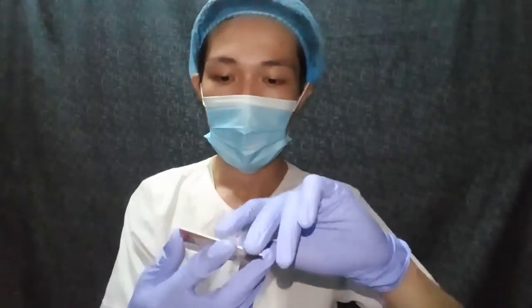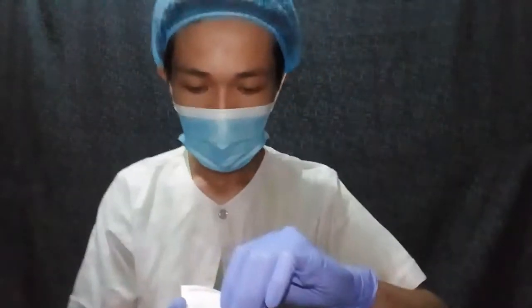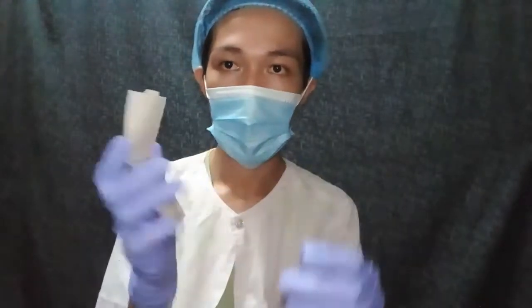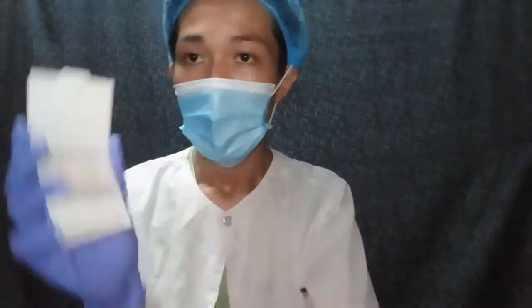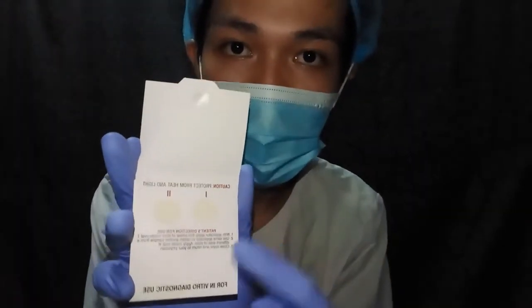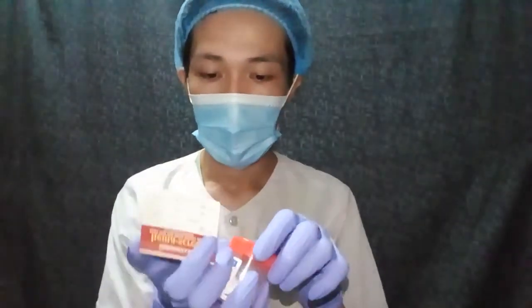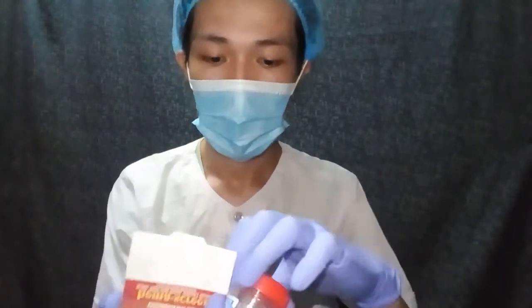Now we are going to proceed to the actual laboratory exercise. First, obtain the hema screen and open it. Here I have already opened it. As you can see, there is oval one and oval two. Get your specimen container and put some sample on oval one.